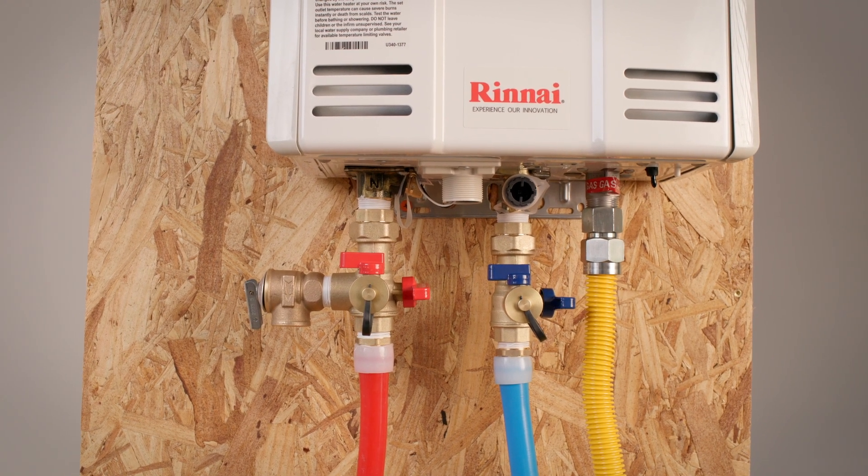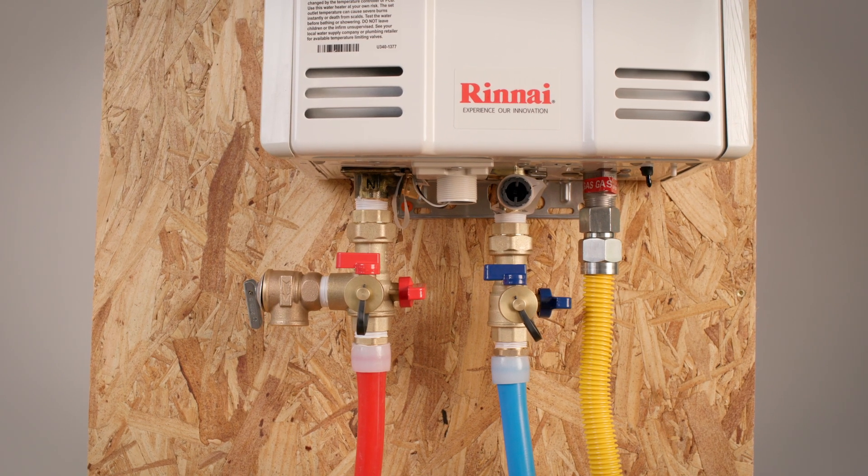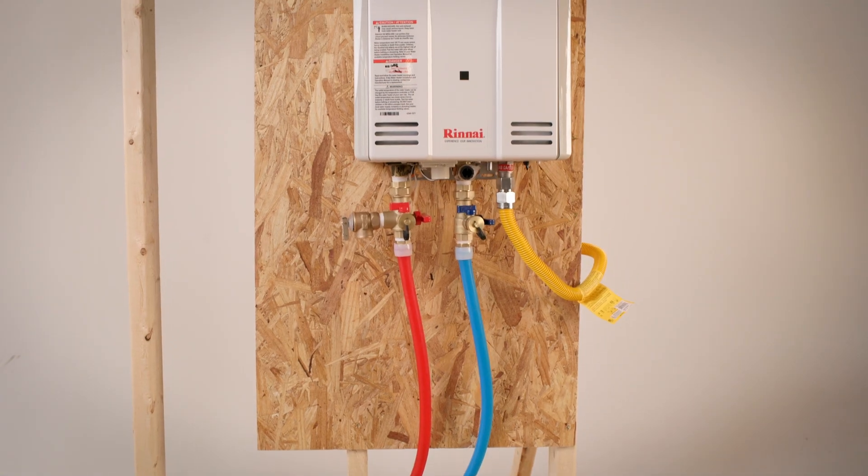Refer to the installation instructions that come with our valve kits for full details on startup and operation, and of course the owner's manual for your water heater itself. And we're finished.